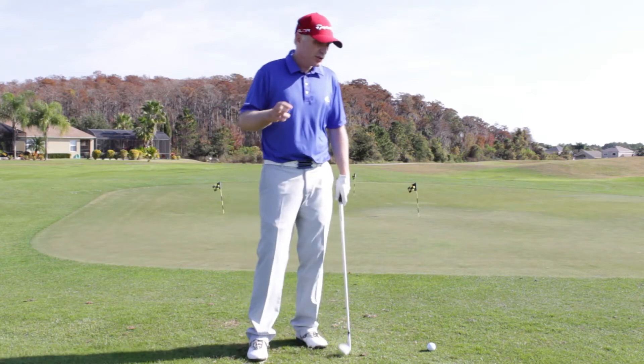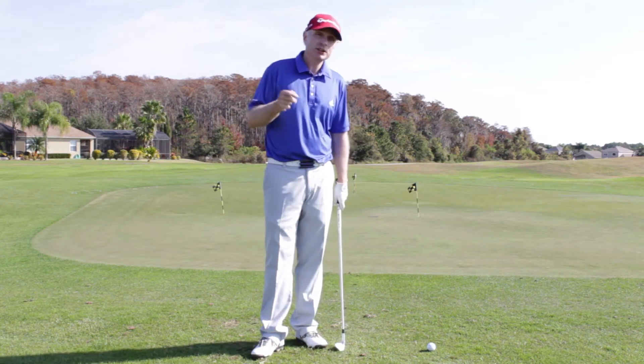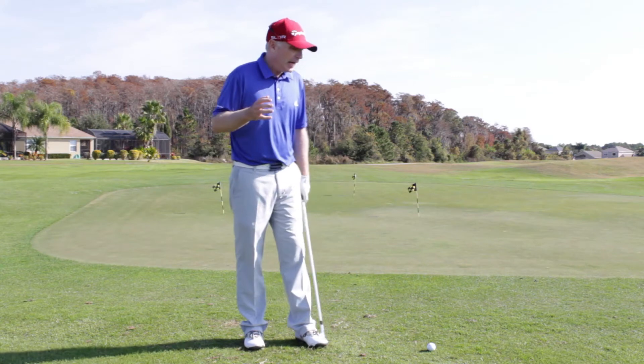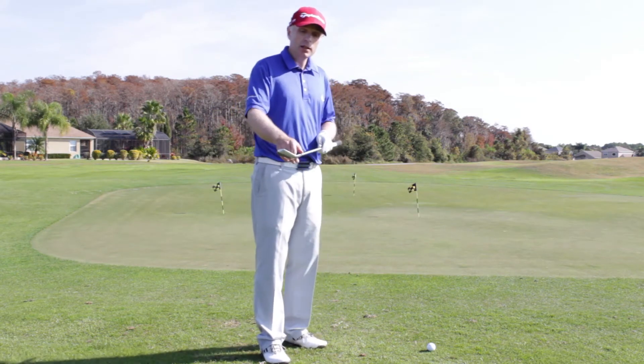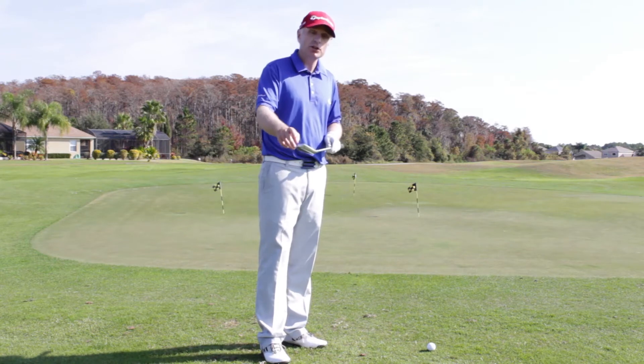Thanks very much for your question. There are a couple of things I'd like to bring your attention to before we get started. I think what might be happening is that you could potentially be hitting the ball out of the hosel or off the toe.